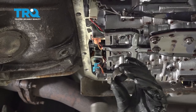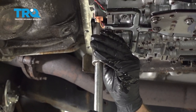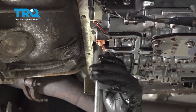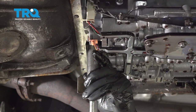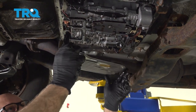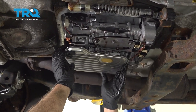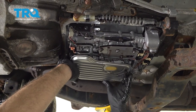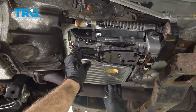Now I'm gonna take the new seal. I'm gonna use an 18-millimeter socket to punch it back in — just line it up and give it a couple taps. Then take the filter and put a little bit of transmission fluid on the top so it slides into the seal a little better. Line it up, push it in — it should lock in place, and that looks good.